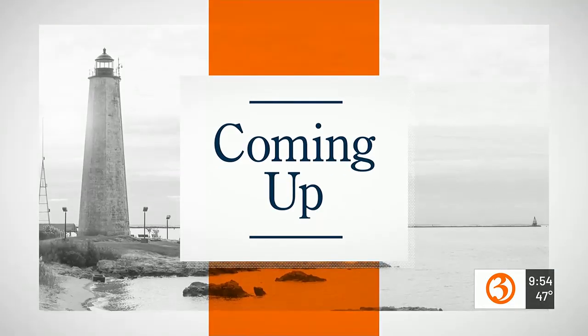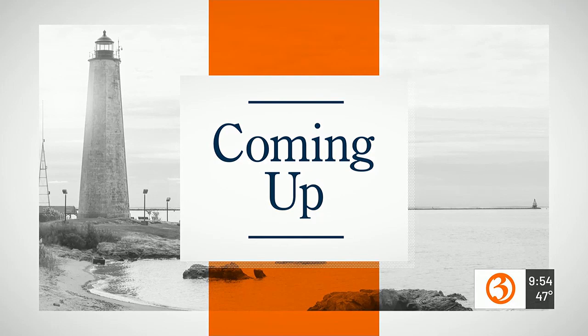Well, there you have it — your baseboard buddy. I think the baseboard buddy would be a better product.